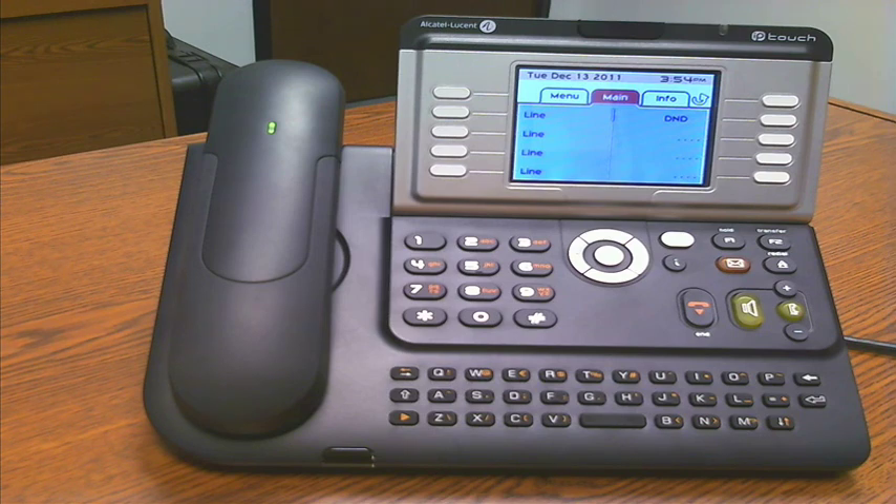So that gives you a quick high-level view of the features and functions and what we think are the real distinct advantages of the 8 Series IP phones. We'll take a look at some of the other phones in future videos, but this will give you just a first brush at what we think is a very sophisticated and versatile phone.